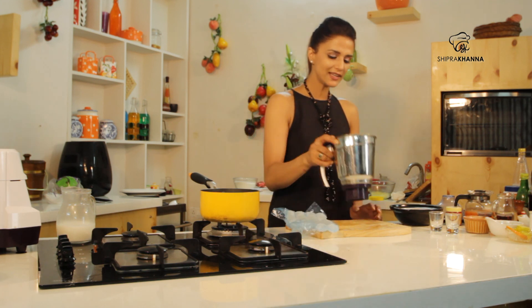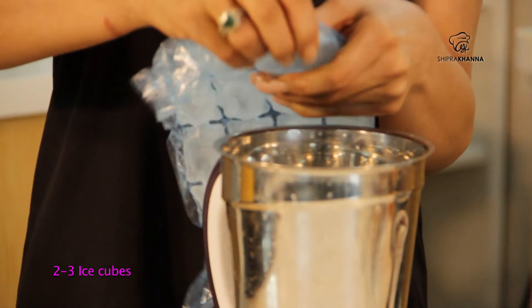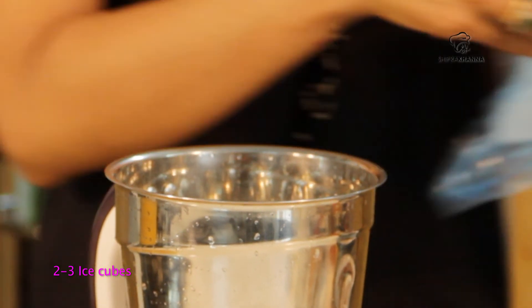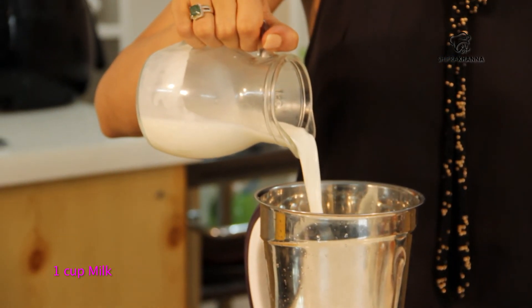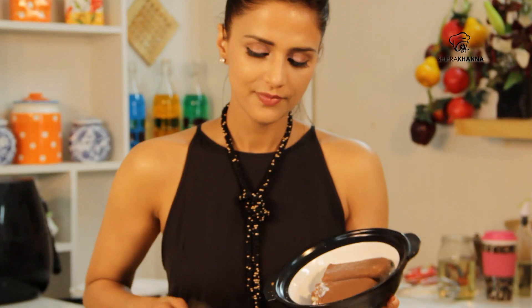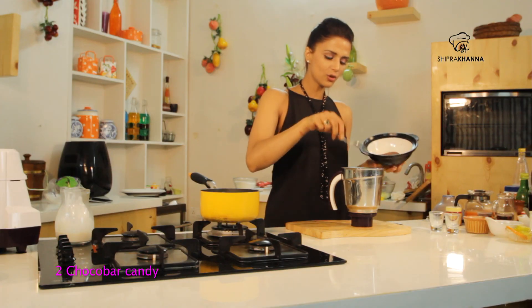First of all, we add a little ice in a mixer. We will add a couple of water. And here, I have a Choco Bar. So, I am adding these two bars.